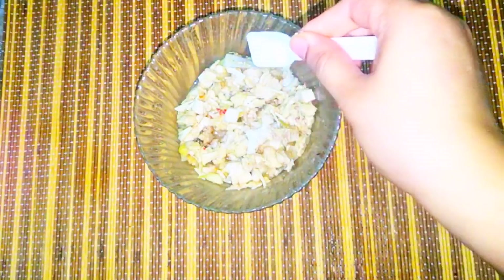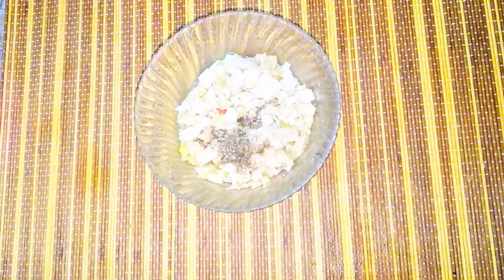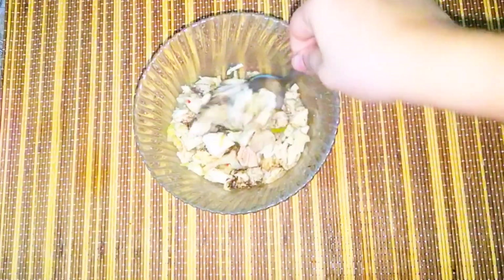Here I have taken 1 cup of chicken and I will add 1 teaspoon of black pepper, and we will marinate it. It gives very good flavor to the chicken.